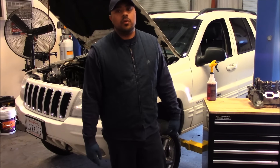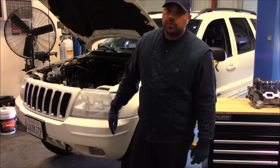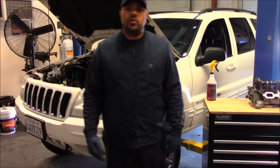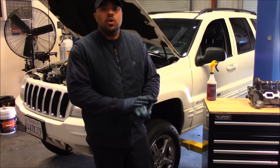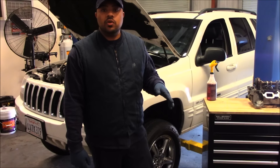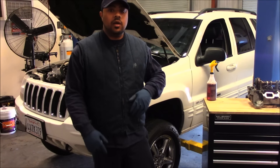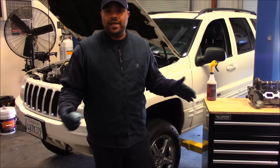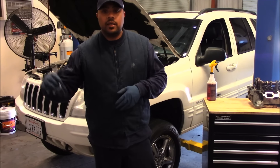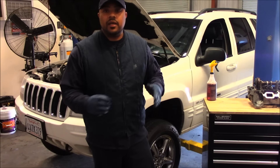Thanks for tuning in and welcome back. This is part two of the engine repair job we're doing here on this Jeep Grand Cherokee 4.7 V8. At this particular point in the repair process, I'd like to show you what I typically do — still gathering information on what the best result for the customer is going to be. I did a little bit of block preparation and I'm about to check these heads out right now.